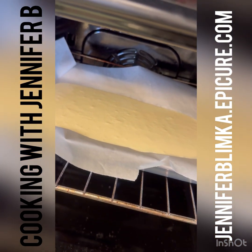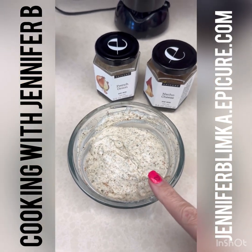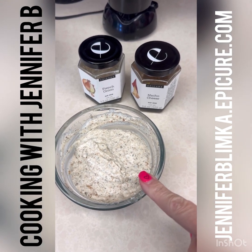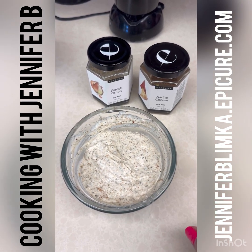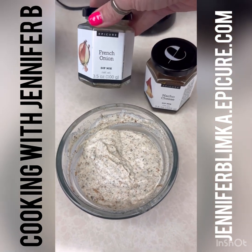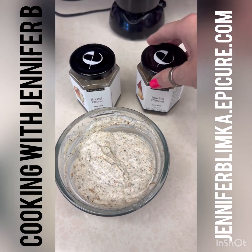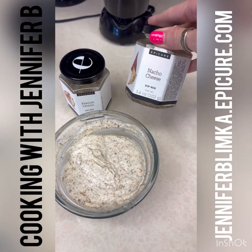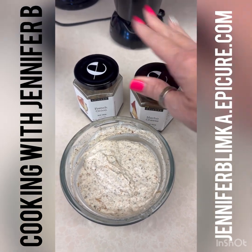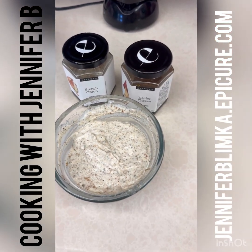While that's cooking, I went ahead and made a dip. This is half a cup of mayo and half a cup of Greek yogurt — you could also use sour cream if you want to keep it low carb. Then I put in two tablespoons of our French onion seasoning and almost one tablespoon of nacho cheese seasoning. It's going to be a French onion dip with a little zing — so good!